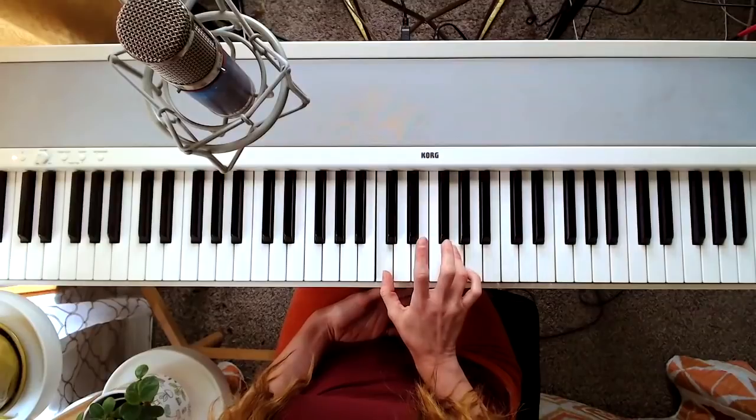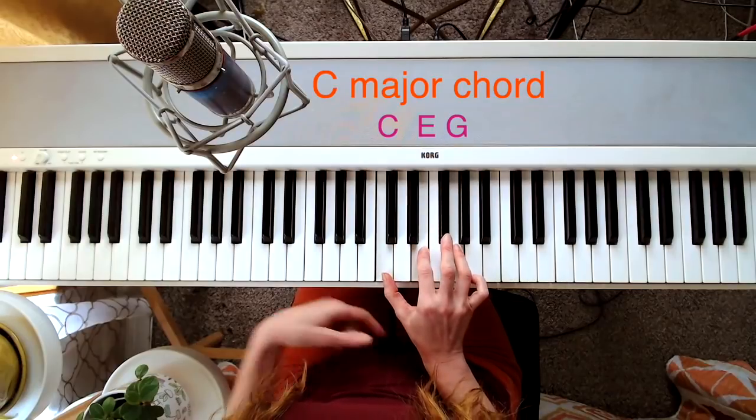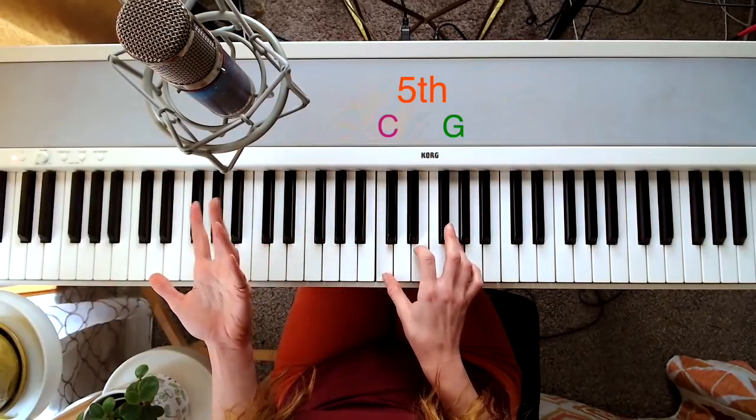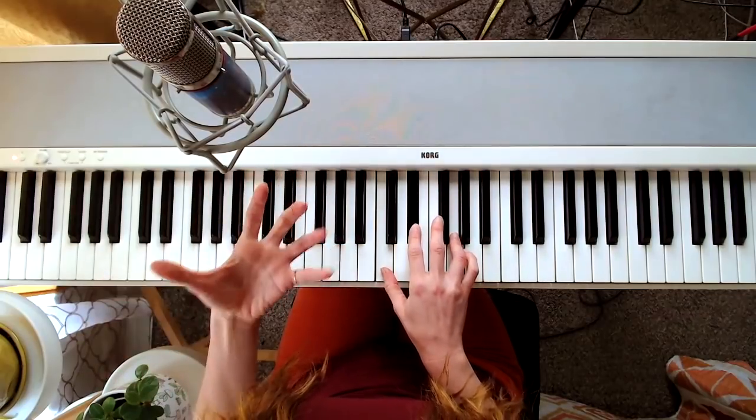Parallel fourths and fifths have been discouraged by composers at various times in our Western musical history. What they sound like a lot of the time is an empty chord — one and five together create this perfect fifth or perfect fourth, but we're basically missing the third. Without the third, this is an ambiguous chord; it doesn't tell us if it's major or minor. You could argue that the third gives the chord its primary emotional property. So an open fifth or fourth has a bit of a raw, unforgiving, and noncommittal sound. It also resonates differently in instruments and voices — there's a lot of texture and almost acoustic beating that you can hear between a fifth and a fourth especially.